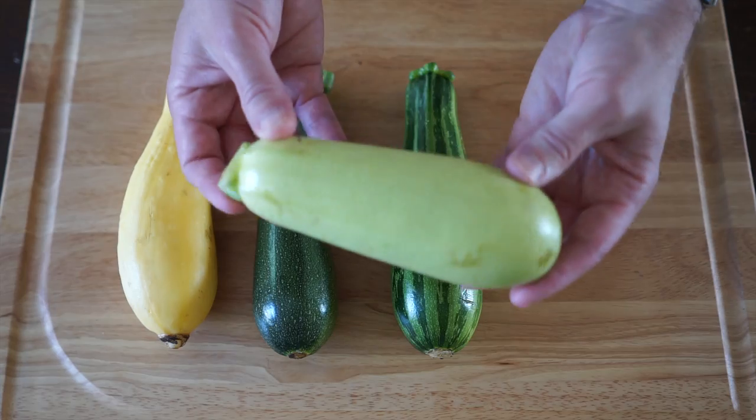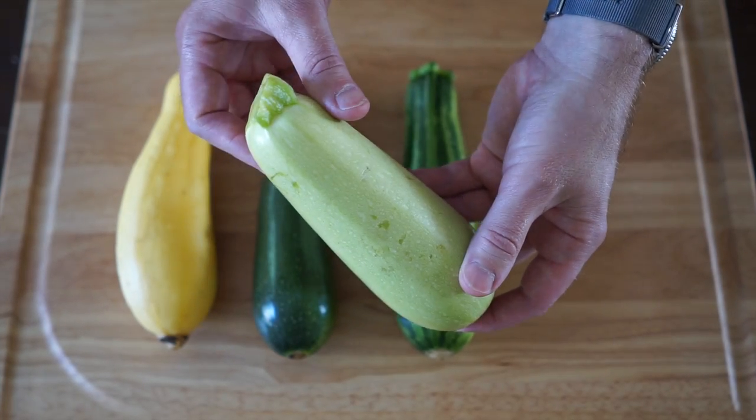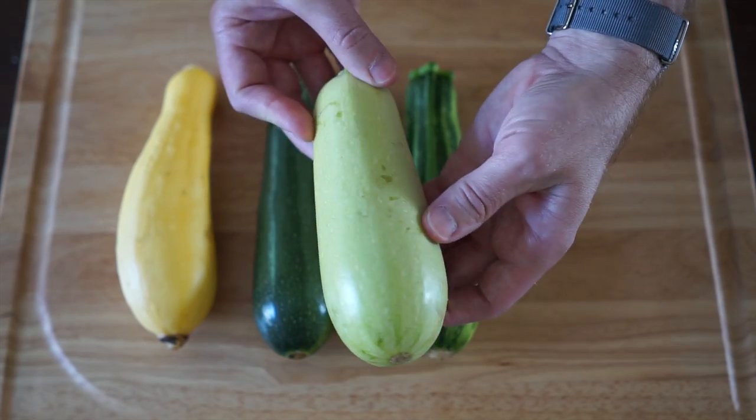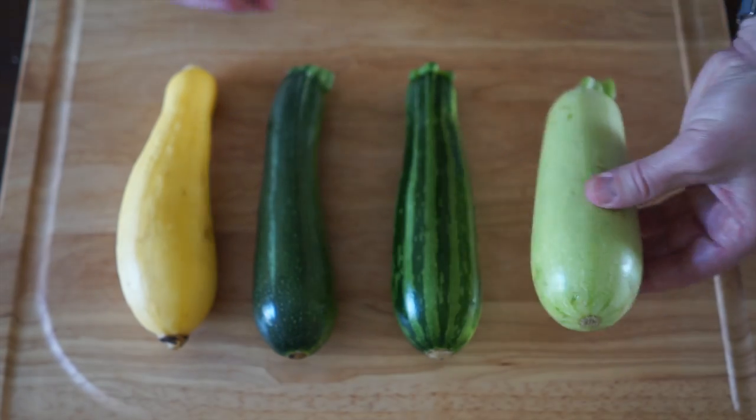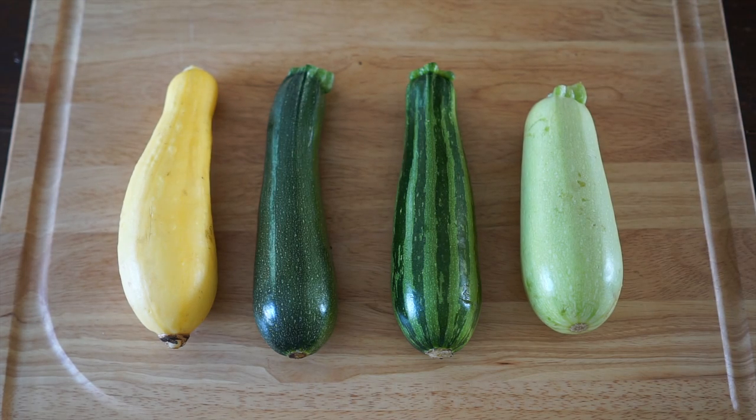And the last one here is called a gray squash or a gray zucchini. All of these together, whether they're squash or zucchini, they're all in the summer squash family. So sometimes when you're at the farmer's market, you'll see them all grouped together labeled as summer squash.